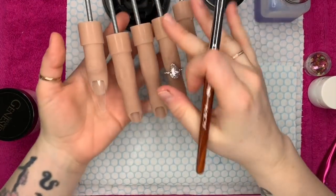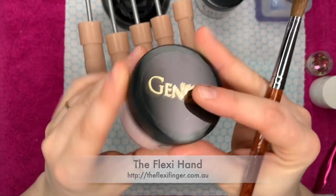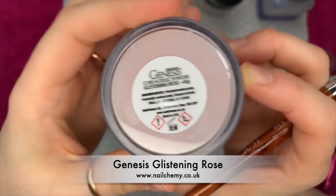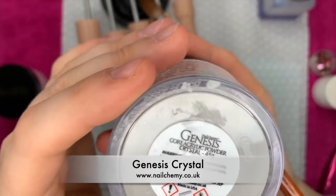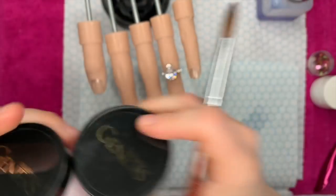Hi everyone, welcome back to a new video. Today I have got my flexi hand ready and I'm going to be using the Nalchemy Genesis acrylic system. The colors I'm using are Glistening Rose and Crystal — so basically their cover pink and their crystal which is clear.